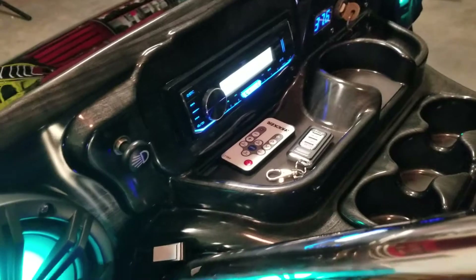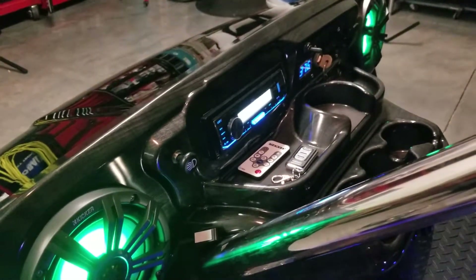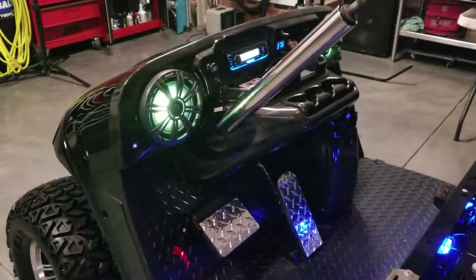See the remote controls there. One's for the LED blue underbody lights. One's for the speaker LED lights.